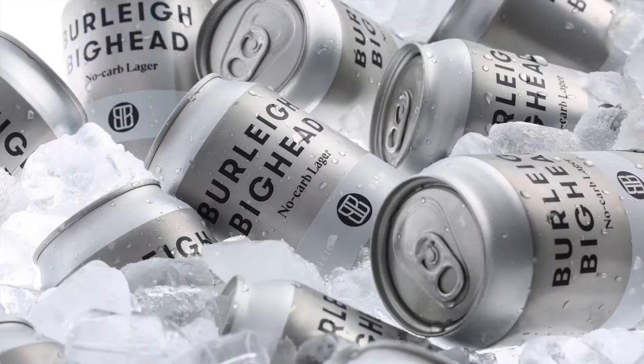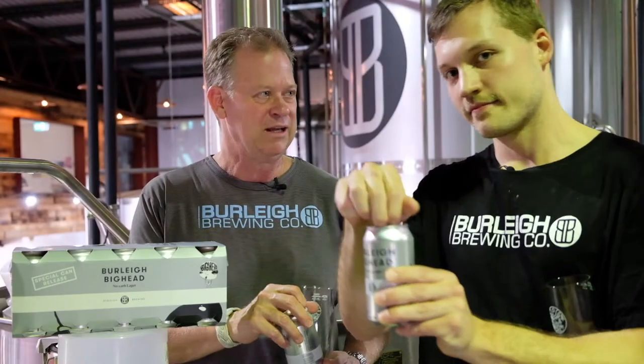With summer right around the corner, we'd like to introduce Big Head in a Can. Alright Rowan, here we are chasing the Big Head.